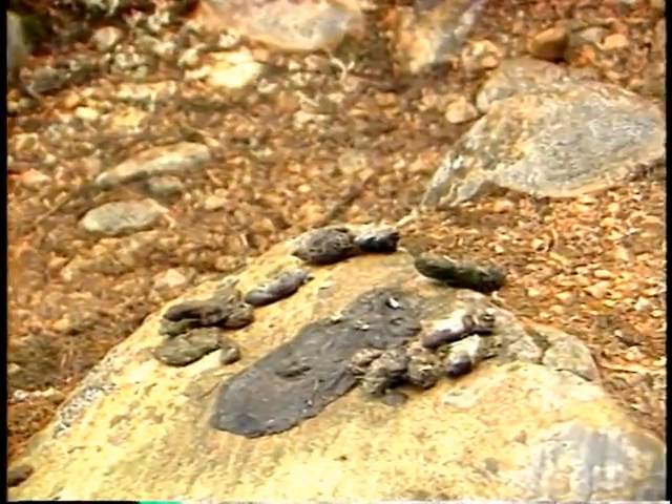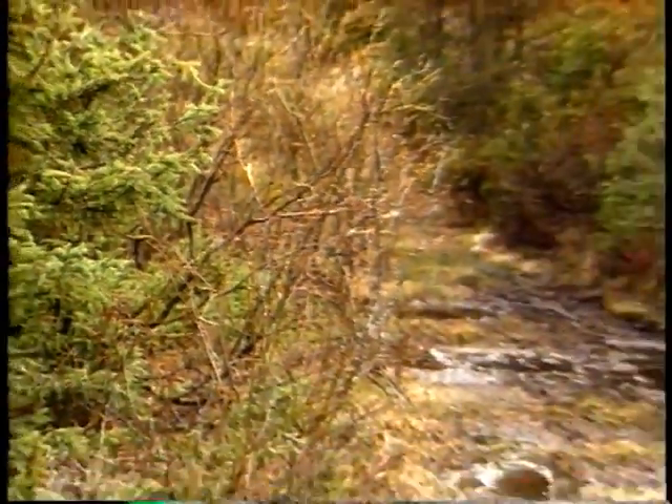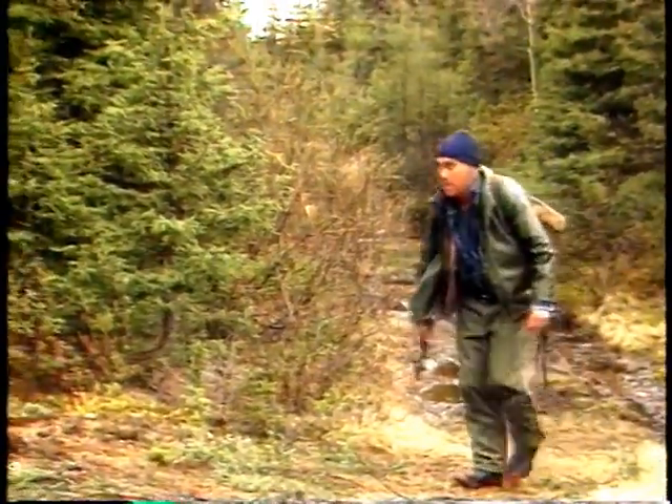Here's a fresh lynx toilet spot on an old logging road. Our trapper is relieved — his old lynx set can still be used.